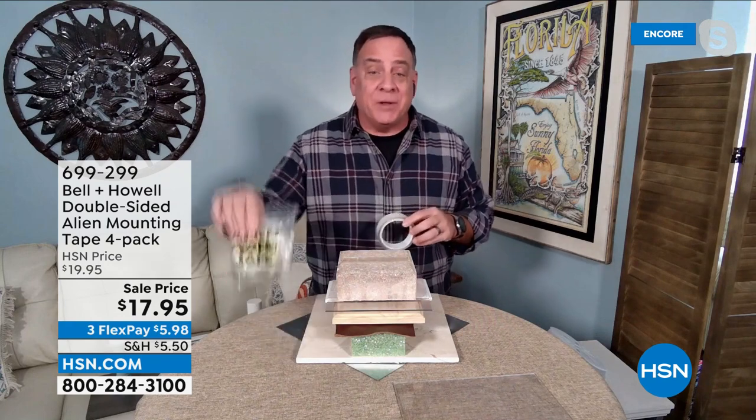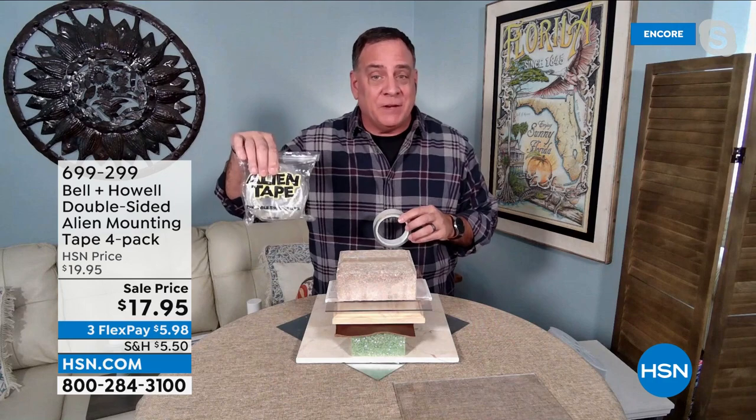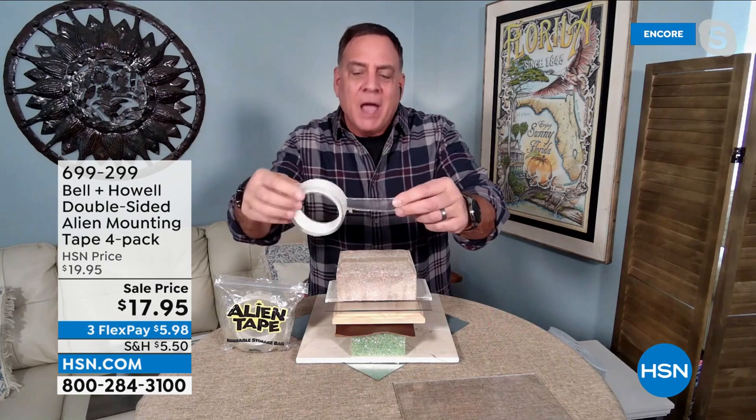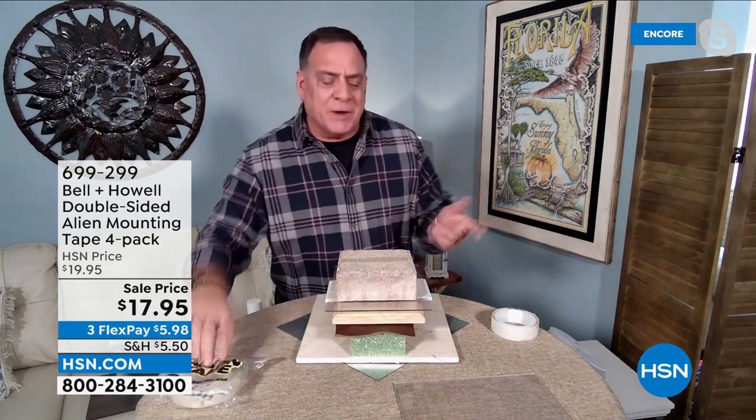When you buy it here from HSN, you get 40 feet of it — four rolls at 10 feet apiece. If you bought this through the infomercial, you'd only get three rolls at seven feet apiece, so you'd only get 21 feet. Alien Tape is unlike any other tape you've ever seen. It's more like a silicone and it's double-sided, but it doesn't use an adhesive. It has thousands of tiny suction cups — we call it nanotechnology — and it doesn't leave any residue behind.